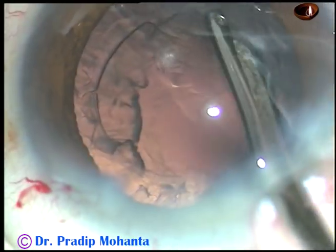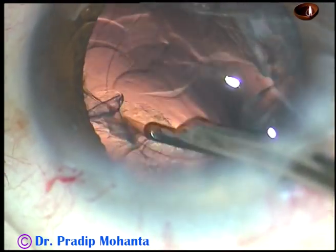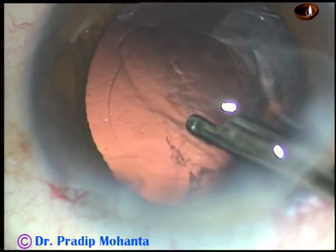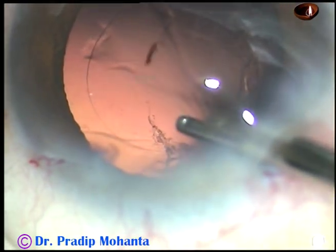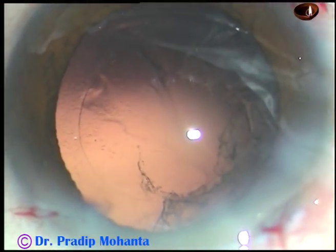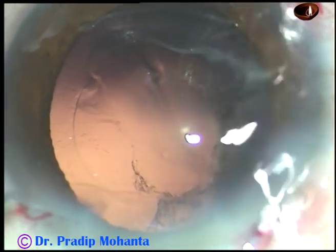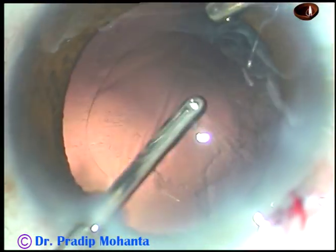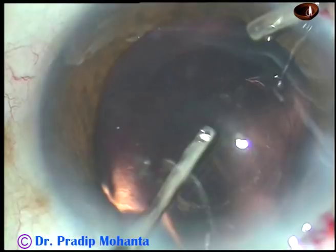The cortical matter from 3 o'clock to 8 o'clock is being removed by the Simcoe cannula. Most of the cortical matter from 1 o'clock to 8 o'clock has been removed. Since the side ports are very small in this case, I am going to use bimanual irrigation aspiration through the side ports to remove the cortex from the sub-incisional area. The cortex from the sub-incisional area has been removed.